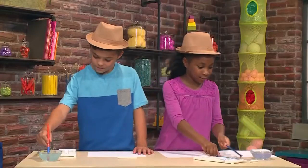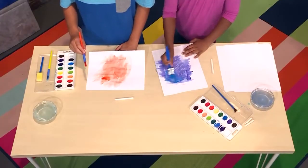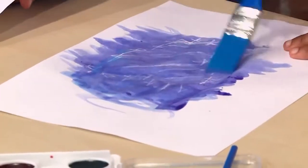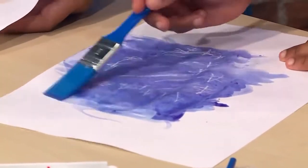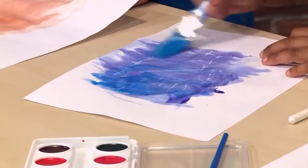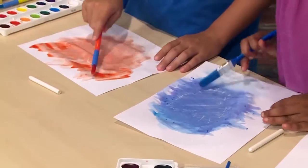Once you're done with your message, you use the watercolor on top. The watercolor paint doesn't stick to the crayon, so you can see the crayon message. Look what happened to mine! You can use a dark color because it'll be easier to see.